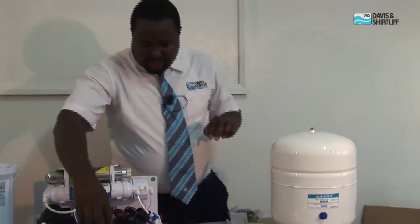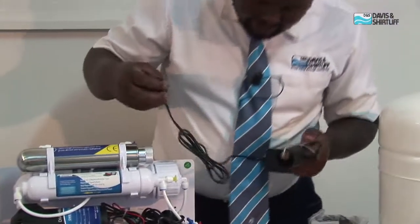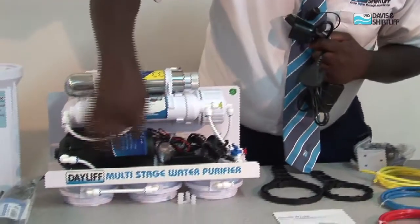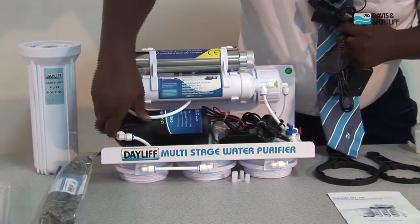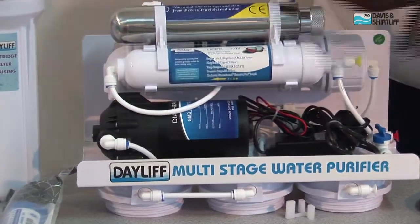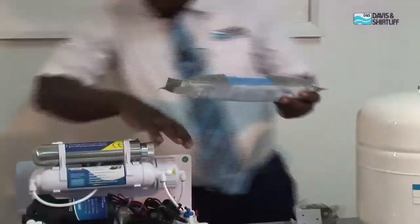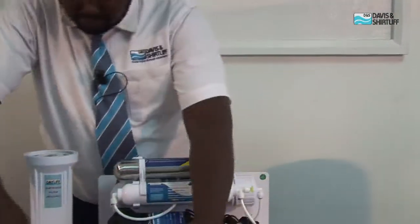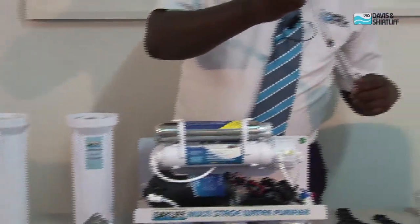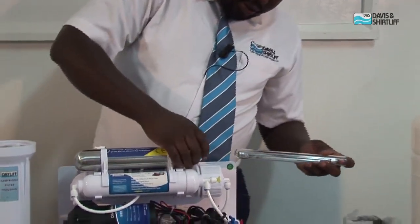Also included in the components is a UV adapter, which we call a ballast adapter — this is primarily for powering the UV. It also comes with an adapter for powering a small DC pump, which is for pushing water inside the membrane. We have the membrane, which goes inside the membrane housing. We also have the sleeve, which houses the lamp, and both the sleeve and the lamp go inside the UV body.